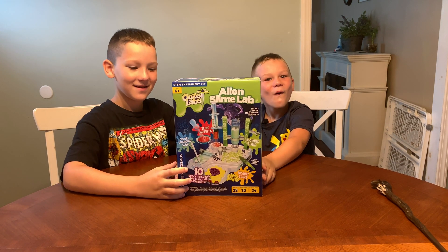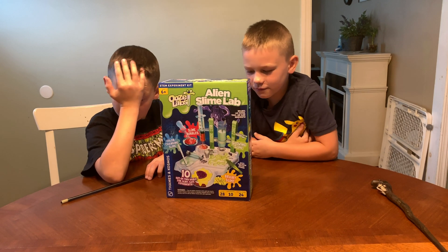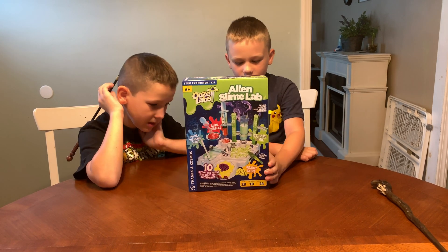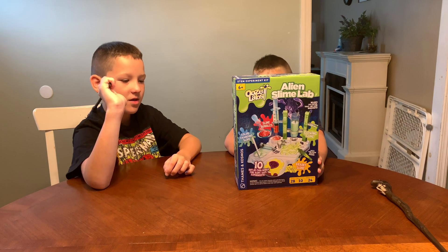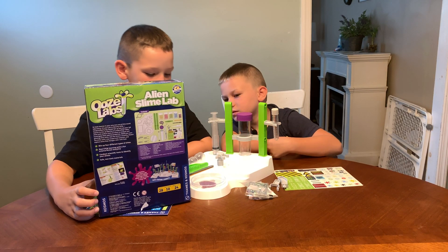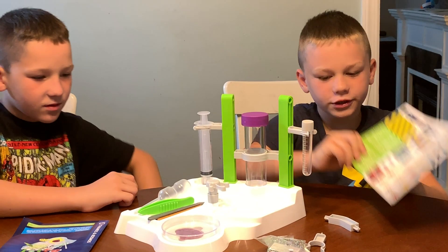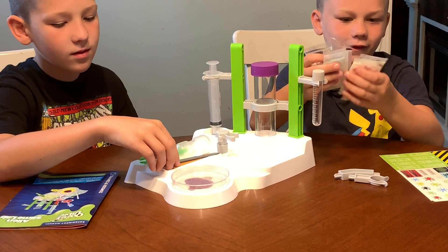It's an Ooze Lab. I saw this on Guava Juice. I love making slime! The Ooze Lab is available now for $27. The age is 6 and up, and no wonder I like it because I'm 7 — one more age in front of it. This includes 28 pieces and 10 experiments. I'm going to do one of those experiments for you today. I'm excited. Let's get this open! We got all the stuff in the Alien Slime Lab box. The set comes with all the stuff you need for the experiments in the book. It includes a sticker sheet, beakers, syringes, glitters, tweezers, eyes, and these are the slimes.